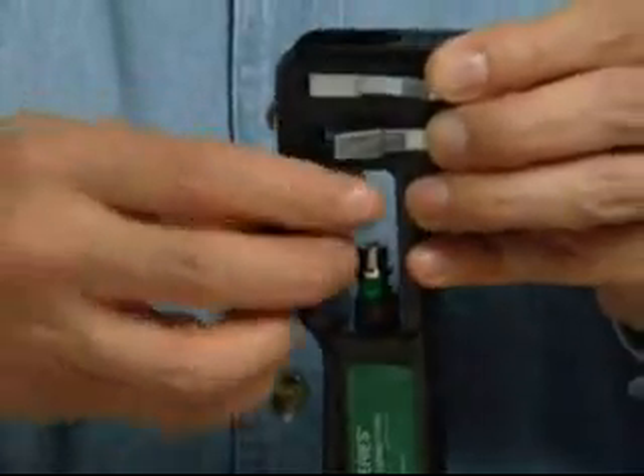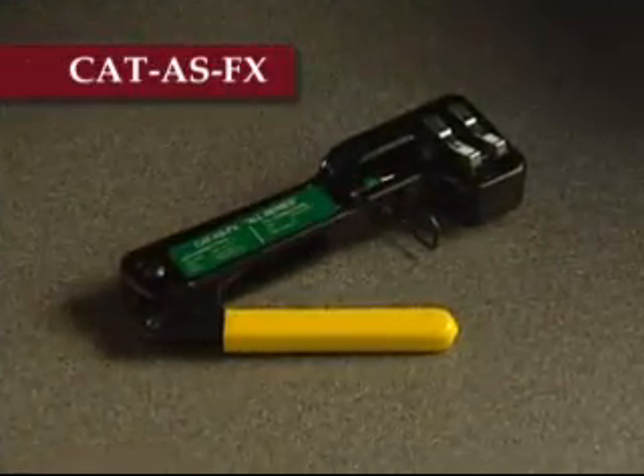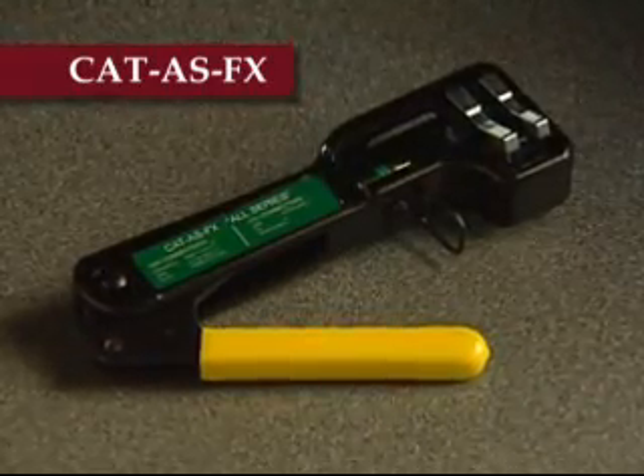Replace the gauge calibration block into the tool. The CAT tool also comes in a CAT-AS FX model, which has the plunger tip factory set and calibrated and cannot be adjusted or calibrated by the installer.